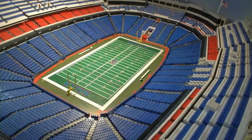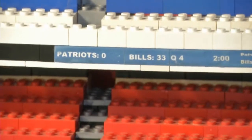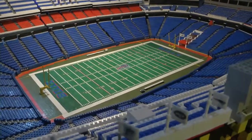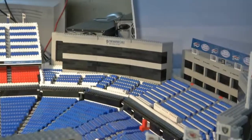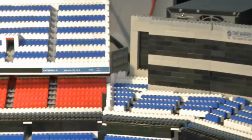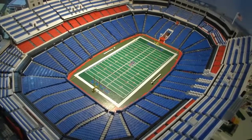Even though everything looks finished now, getting to the end result wasn't easy, as right at the end of the building process, Bob encountered his worst Lego nightmare. I was putting some field decals on that far end of the stadium, standing over that corner on a stool, and it just collapsed under my weight. And I fell right into that corner, smashed it, and the sound of Legos smashing on the floor is a sound I never want to hear again.